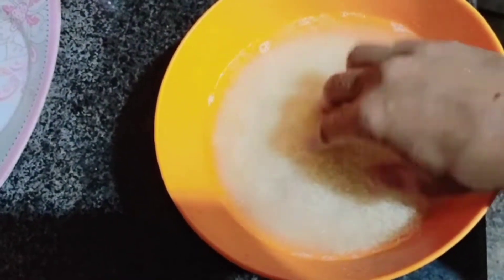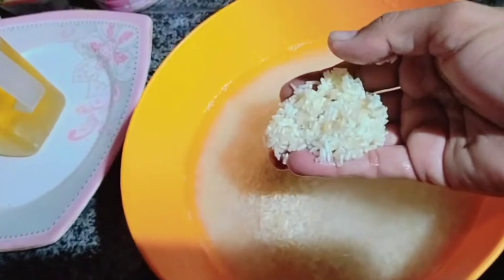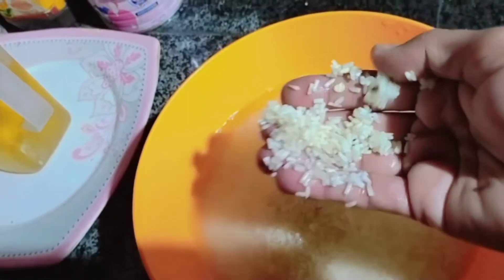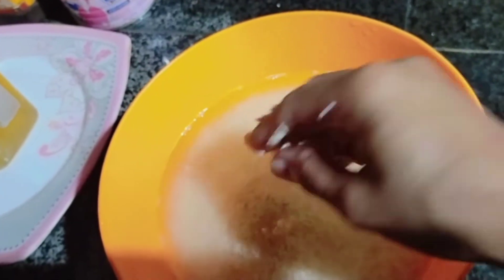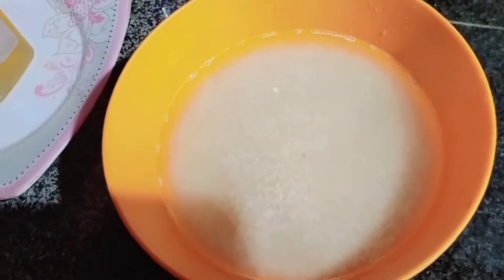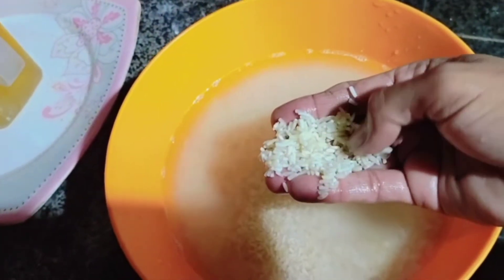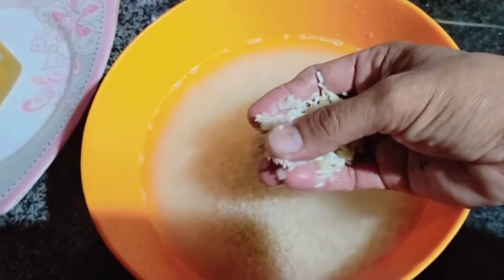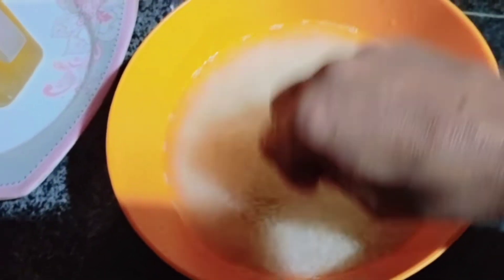Now let's try it. This is the one that I have to buy, because this one is so expensive. But let's see how this one is.